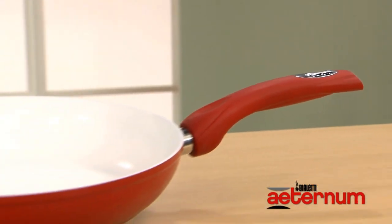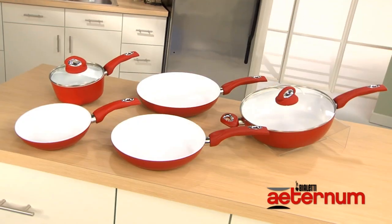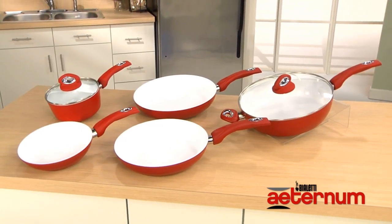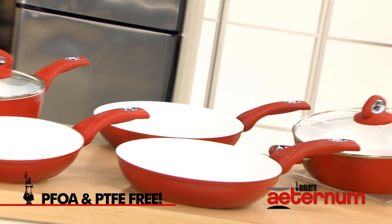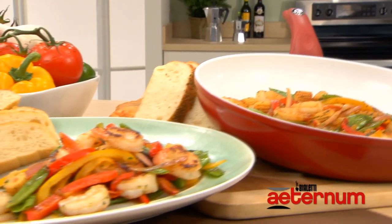Now let's talk utility. The Aeternum's easy to grip handle fits comfortably in your hand and is perfect for sautéing. The white interior lets you clearly monitor the food as it cooks, and because the Aeternum's innovative ceramic non-stick coating is PFOA and PTFE free, it's healthy and eco-friendly. The food looks as good in the pan as it does on your plate.